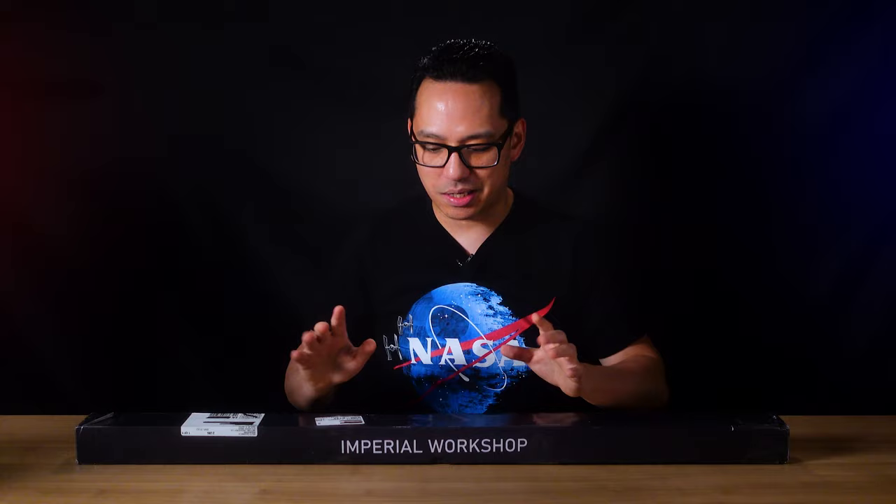Greetings Knowledge Seekers, the Force is with you. My name is Priyon Joani and today we're going to unbox my brand new lightsaber from Imperial Workshop.